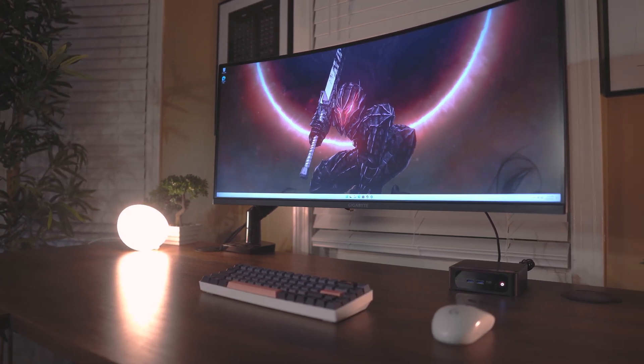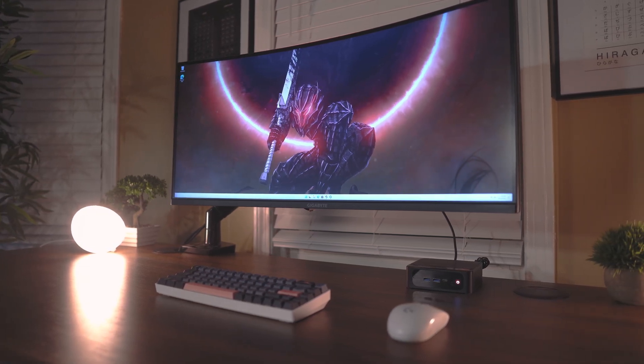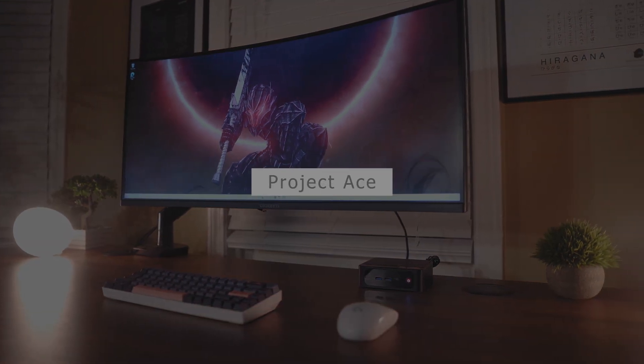We review tech products to help you find the best selection of electronics, from mechanical keyboards and gaming peripherals to PC hardware. I would really appreciate it if you guys can take this moment to support us by liking this video and subscribing to our channel.